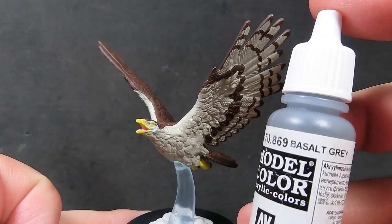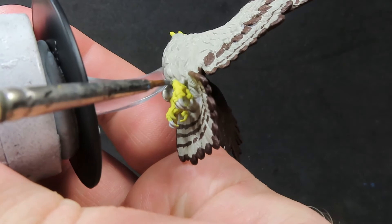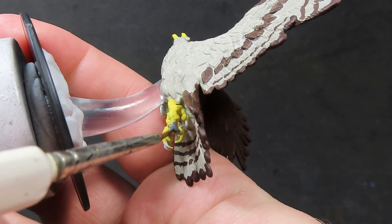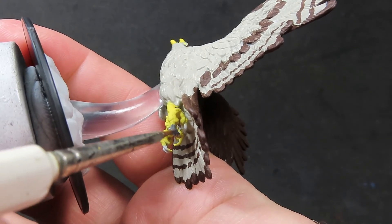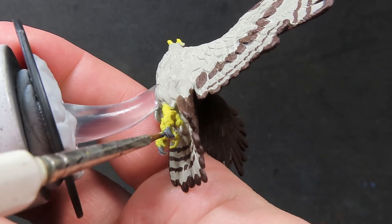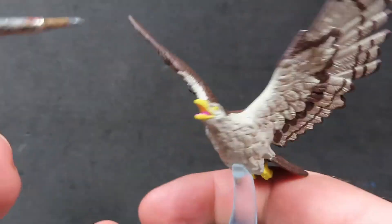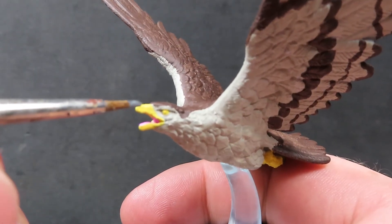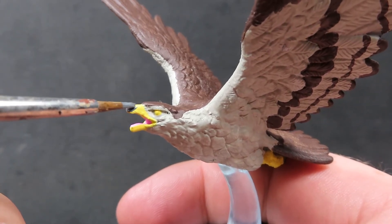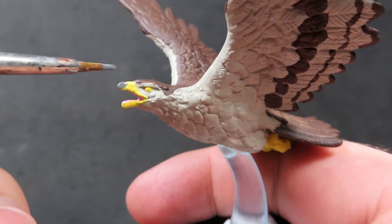Now with that tongue picked out, I'm going to come in with some Basalt Grey. Basalt Grey is quite a dark grey, nearly an almost black color, and I'm going to be using it to pick out the claws. I didn't want to do straight black claws — I wanted slightly lighter claws than that. I'm also going to be painting a little stripe on the very tip of the beak of our giant eagle, because looking online some eagles have a sort of marking on their beak, and I quite like that idea — it adds another little bit of visual interest.